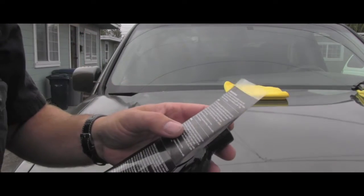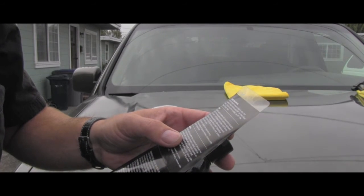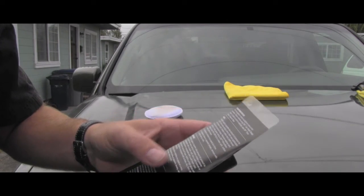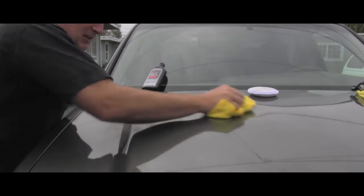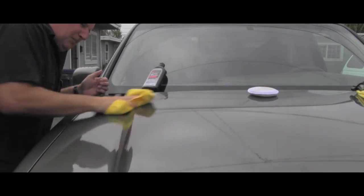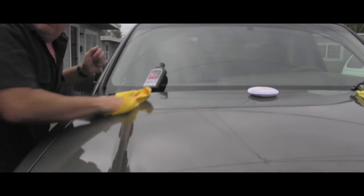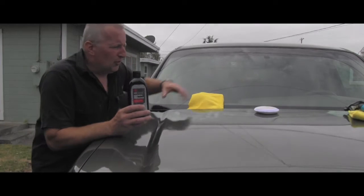The next step says do not let the product haze — remove residue and buff to a high gloss using a 3M microfiber detail cloth or a clean soft cotton terry cloth towel. This is what I have, it's perfectly clean, and I'm basically removing that extra residue. As you can see, this is super easy — these modern products are fantastic, so easy to work with.